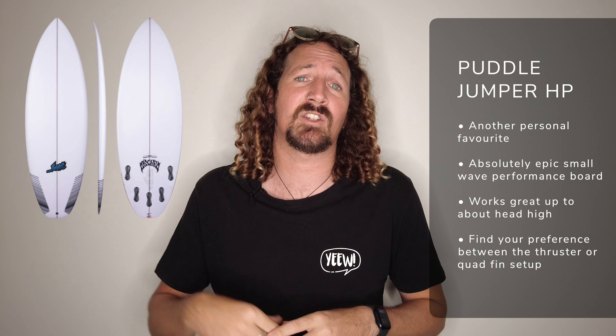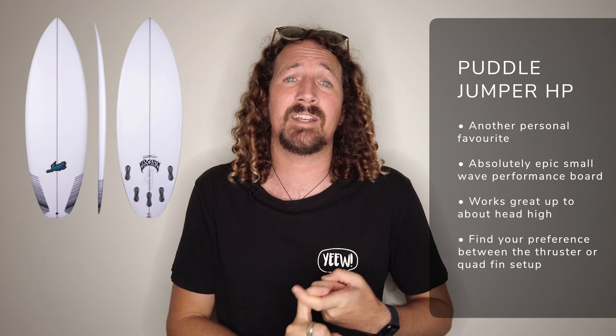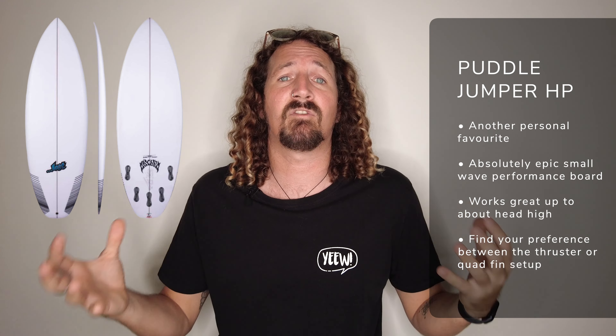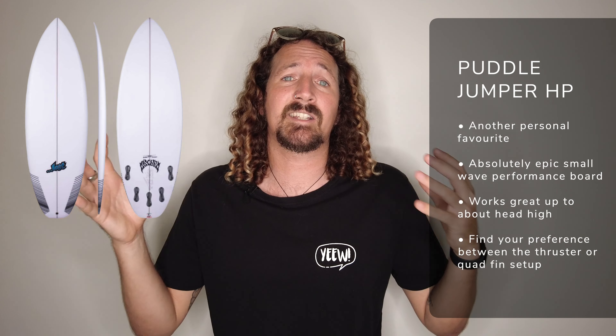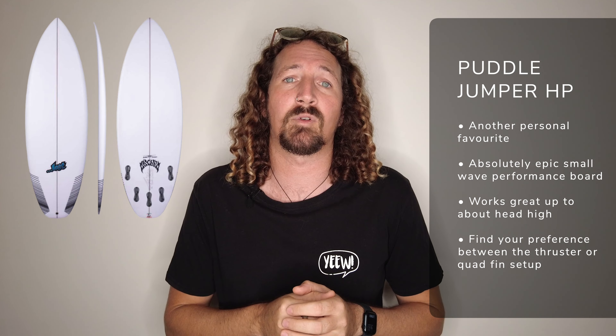When it comes to performance grovelers, the Puddle Jumper HP by Lost Surfboards is another personal favourite and is a great board for all conditions up to about head high. It gives you the option of riding as a thruster or a quad — a lot of people like theirs as a quad but I preferred mine as a thruster, so mix up the fin configuration and find what works for you. This board packs in a lot of volume in a small stature and is also great for progressing from mini mals into your first shortboard, as well as being an all-round small wave surfboard.